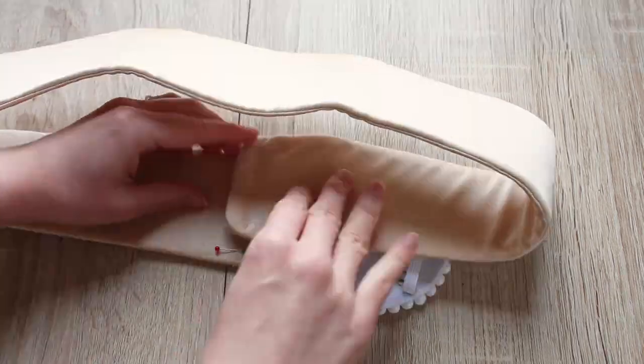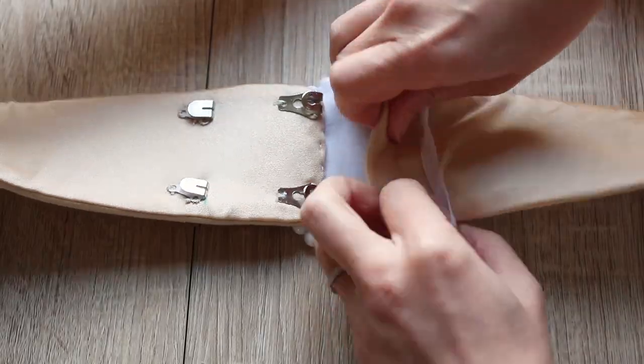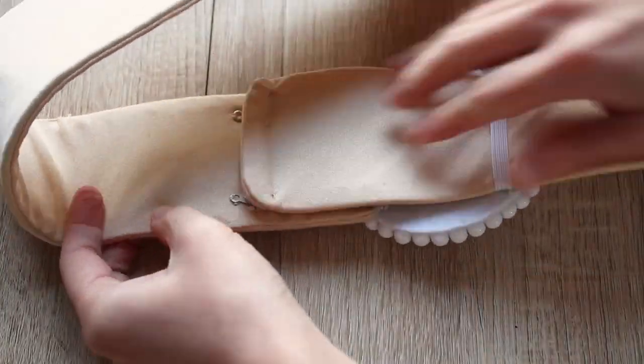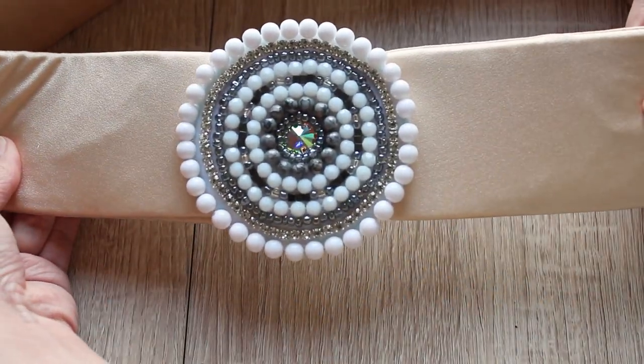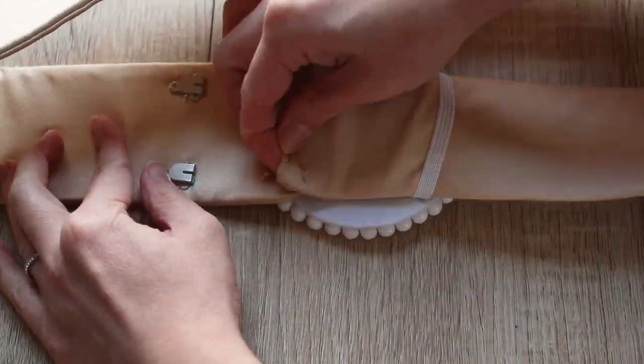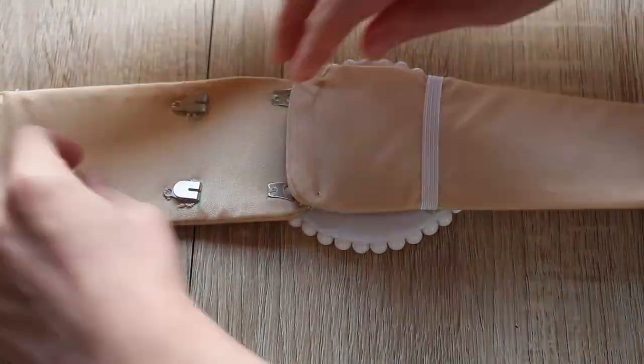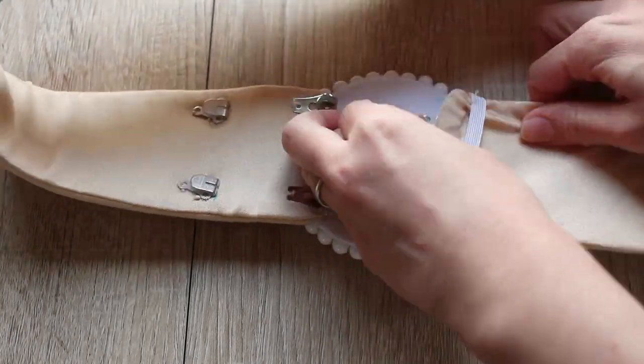If you want to add a shorter size option, add two more hooks on the inside of the front panel. With four extra hooks and an applique, I can now adjust this belt by 10 centimeters or 4 inches. If you want more range, you can add additional hooks and extension parts.